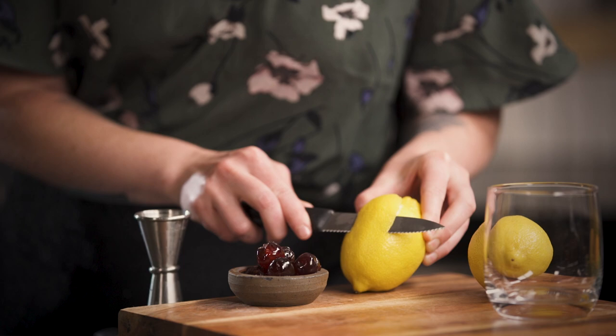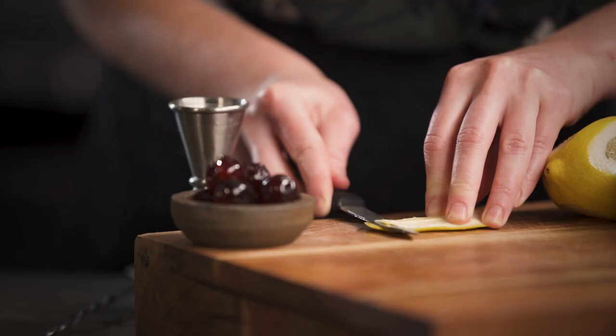I am just going to cut a little coin off and do a twist and discard over the top of the drink, and then just keep the cherry as the garnish.